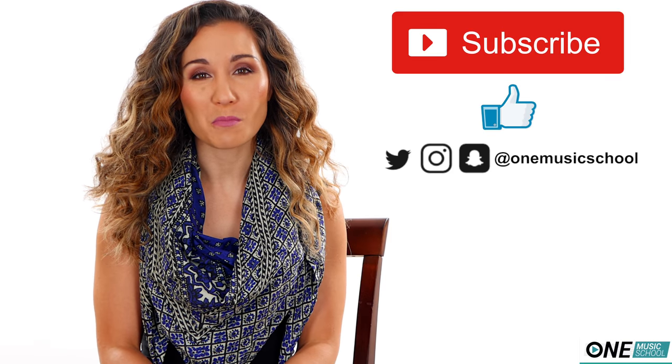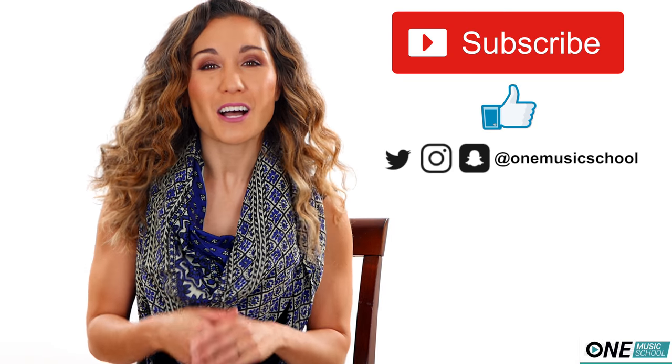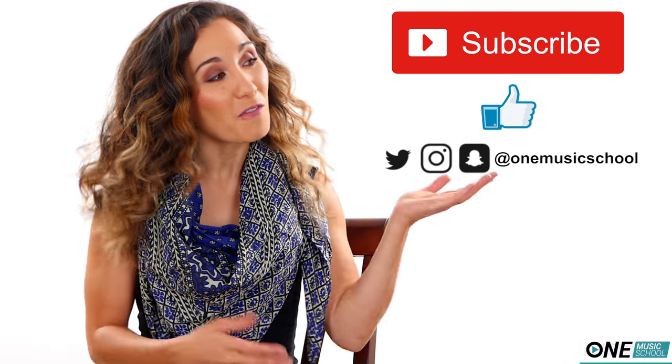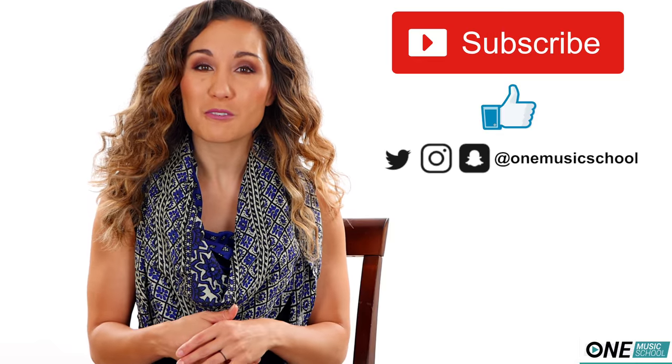Don't forget to check out the description box below for more information about setting up a one-on-one Skype lesson with me. Also, don't forget to hit subscribe and the like button — they let me know you like these videos and you'd like to see more. Follow me on my other social media where you can find behind-the-scenes content and tips and tricks you can't find here on my channel. Now, with these accessories, I did not give them a rating because some of these products may not be for everybody, but they may be for some of you. So this review is just my personal opinion — hopefully it gives you some more information, saves you some time, some money, or helps you in the future. Alright, let's get into the list.